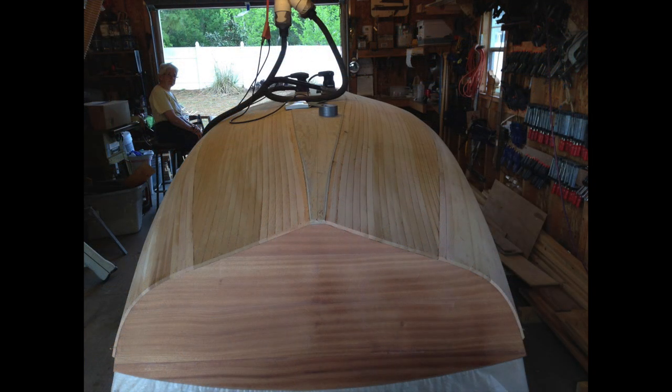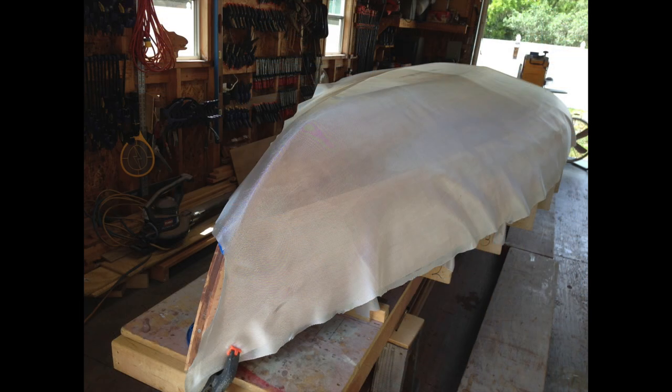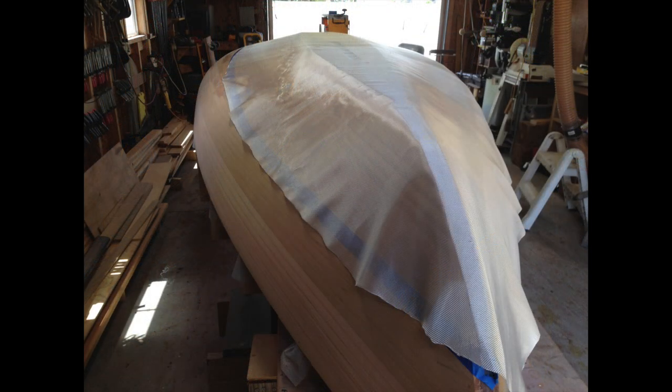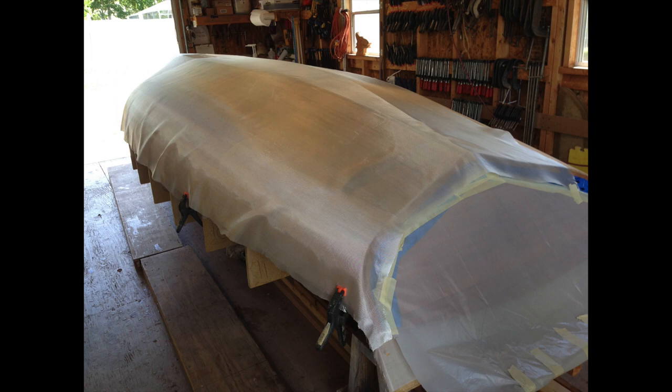And now for the real fun — the sanding begins. We draped the fiberglass cloth across the hull, and there's a blue tape line there that we actually trimmed the fiberglass with after we epoxy coated it, using a rotary cutter.